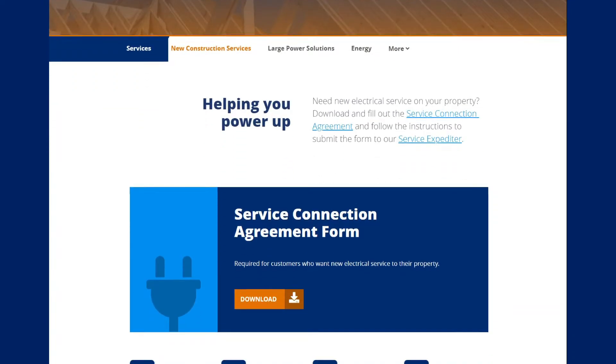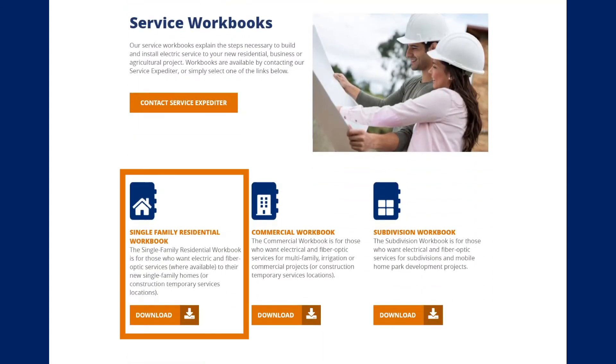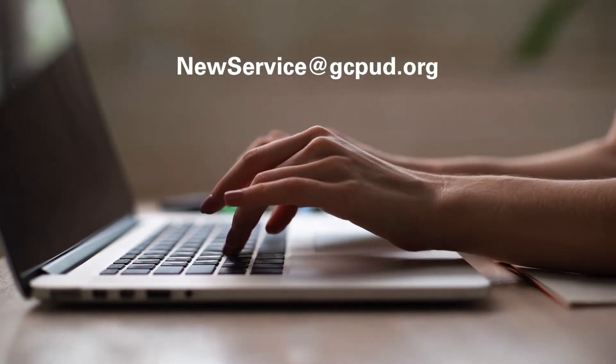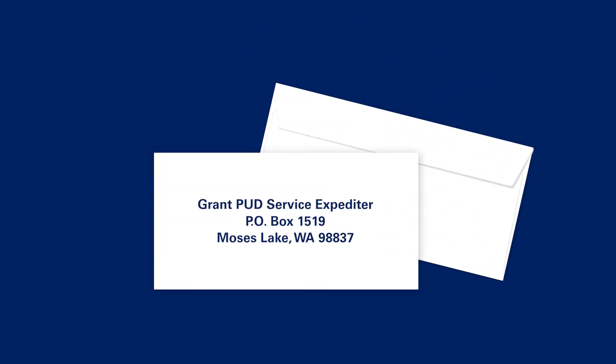For additional information, please visit our site to view answers to frequently asked questions and download the Single Family Residential Workbook. When you're done filling out the document, email to newservice@gcpud.org or mail to P.O. Box 1519, Moses Lake, Washington, 98837.